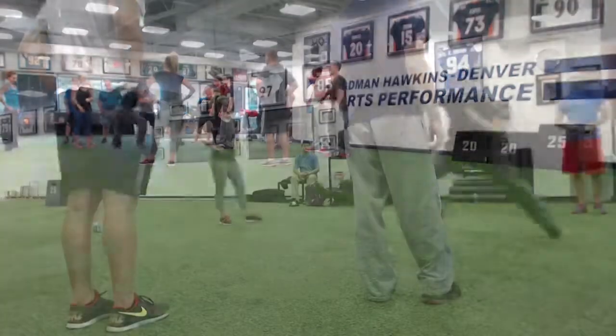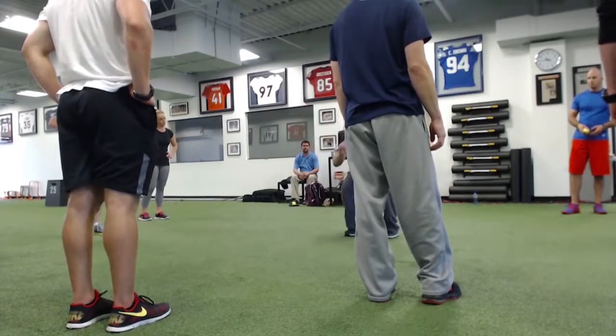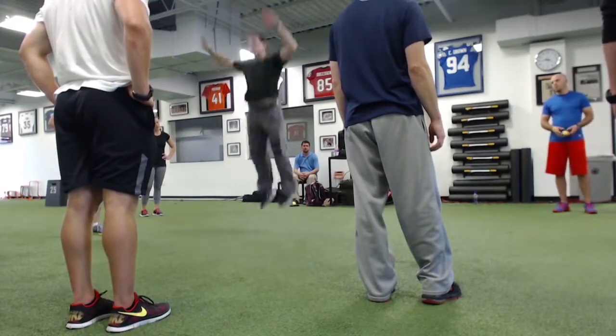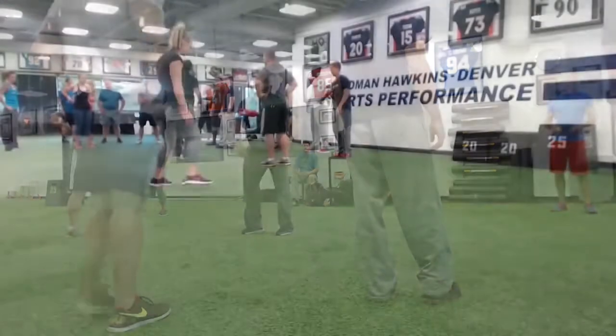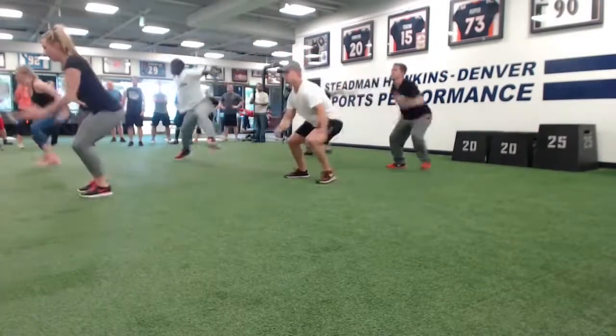We're going to go: one down, two down, one back, jump, stick. One, two, back, stick. Each time I clap, we'll be two down, one back, jump. Get your butt down, Brendan.